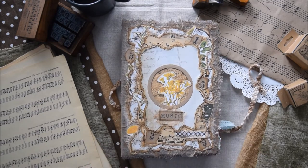I personally called this journal 'Music,' but you can of course use it for anything you would like. You can use it as a garden journal, as your personal diary, or in any other way.